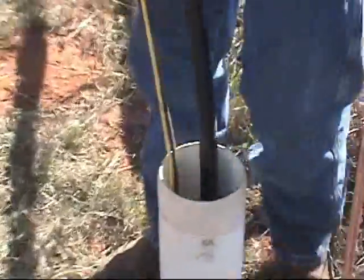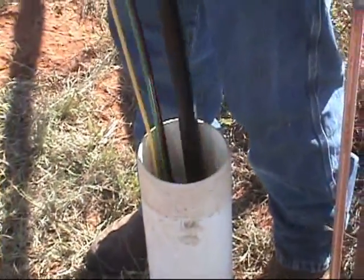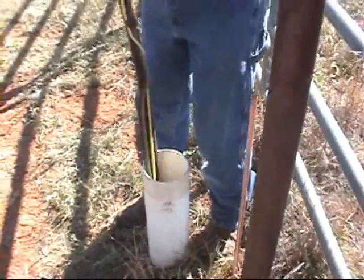Oftentimes you can hear when the pump hits water. We just made contact with the water — yes, we just made contact with the water.